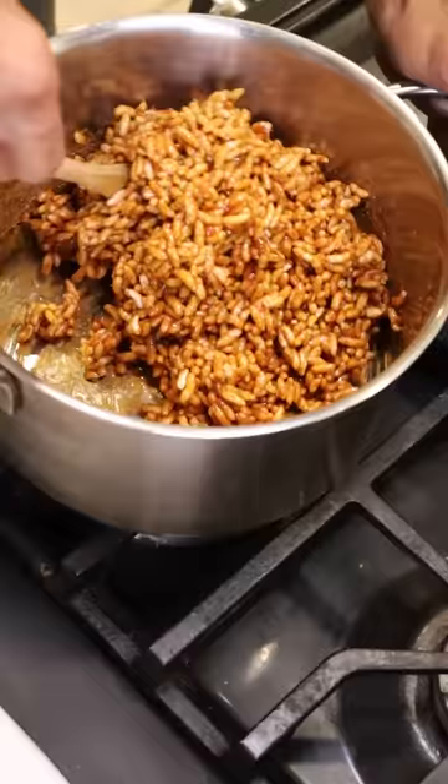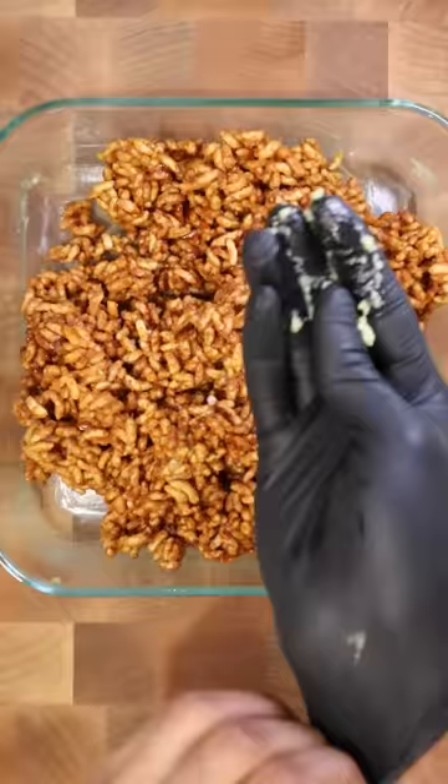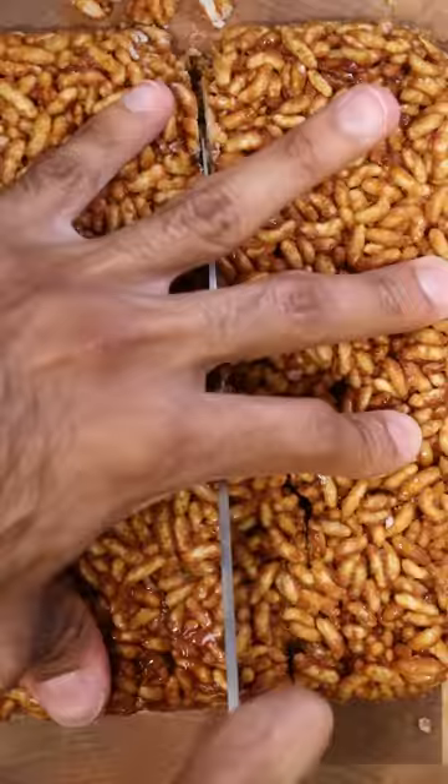Once everything is evenly incorporated, grab a baking tray and grease it up with more clarified butter. Add in your puffed rice and press down until everything is evenly flat. Then wait a few minutes, flip it over, and cut it into squares. Enjoy.